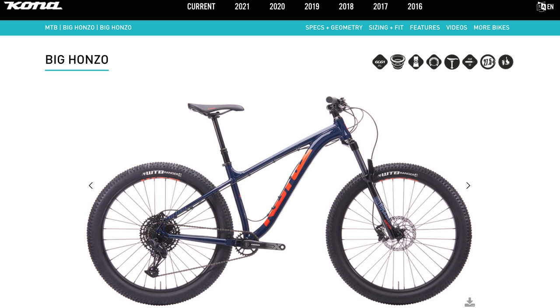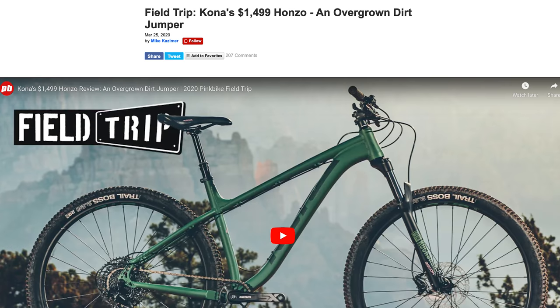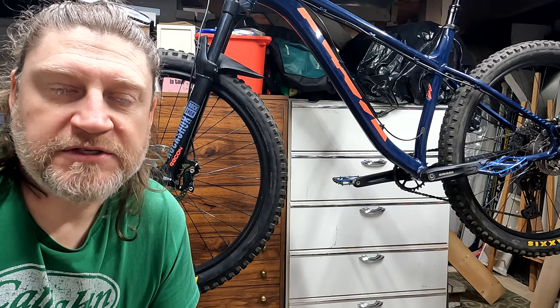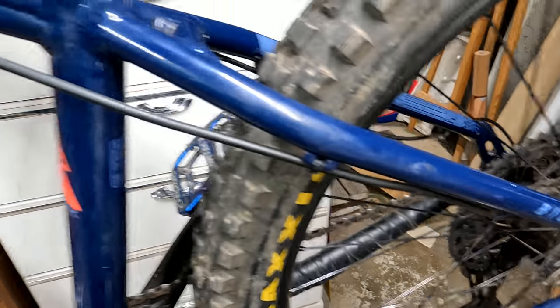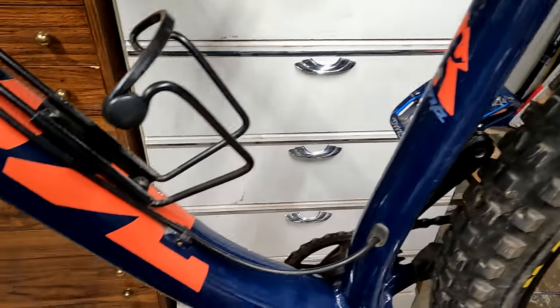Today I'm going to replace the whole front brake system on my Kona Big Hanzo. For those of you not familiar with this bike, it's the sibling of the Kona Hanzo, a fairly well-known trail hardtail bike. The only major difference being the Hanzo runs 29-inch wheels and tires, and the Big Hanzo runs 27.5-inch plus size tires, 2.8 or 3 inches wide.